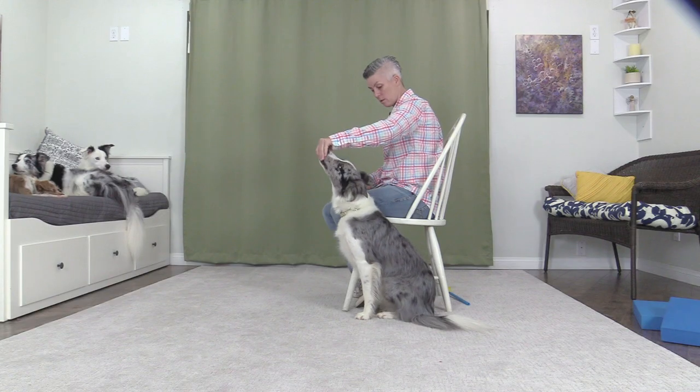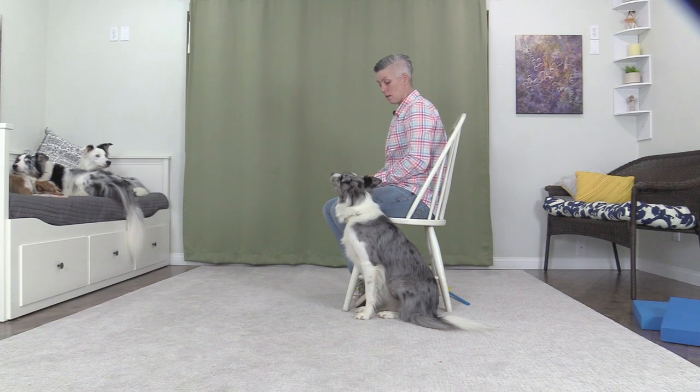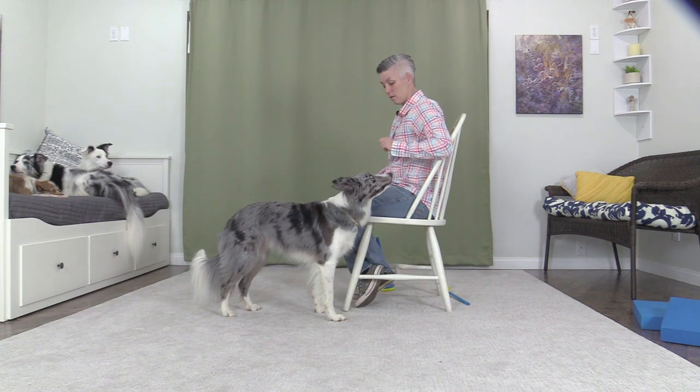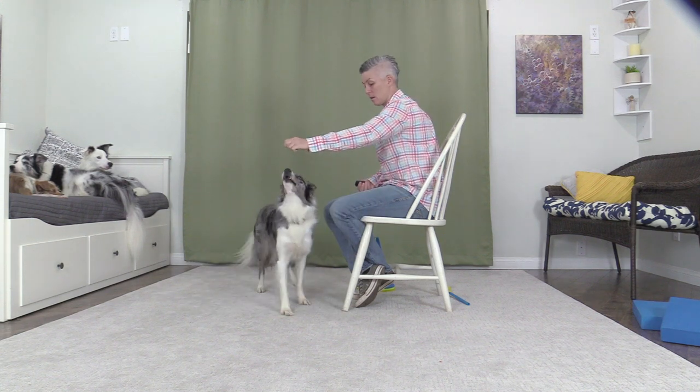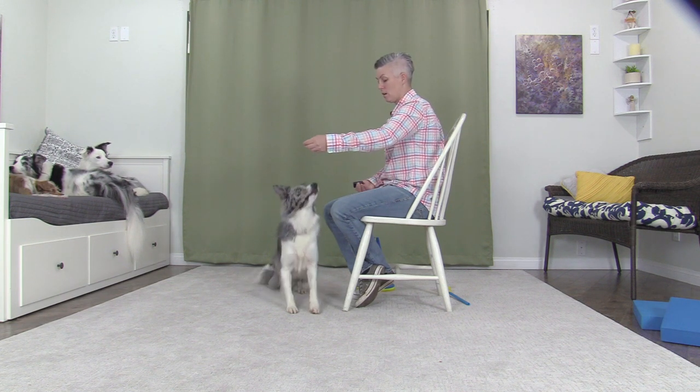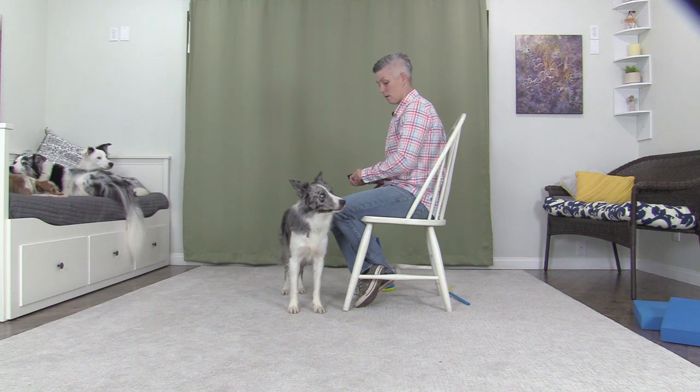Pivoting to get into the space when attached by a leash to the chair. Ready? Face me. Good. Flip and down. Good.